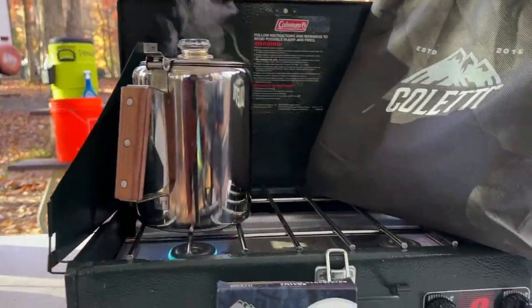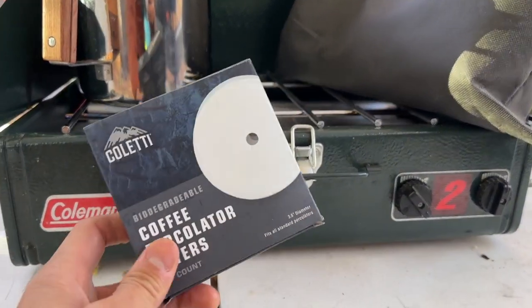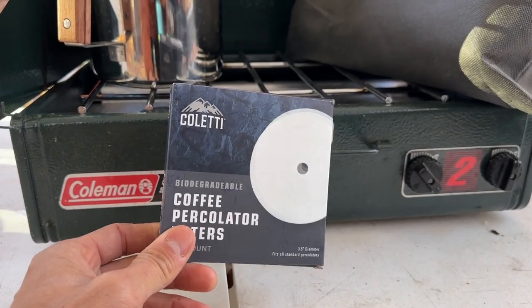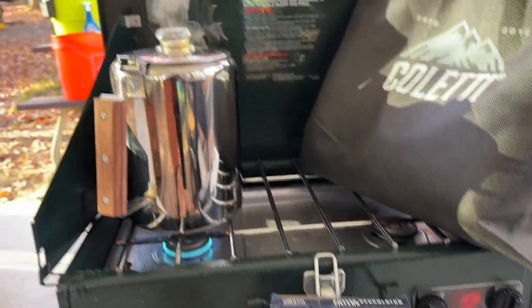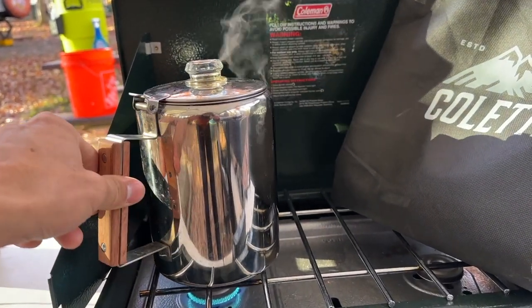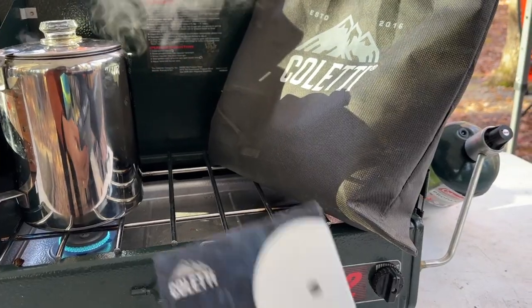So this morning we're going to make some quick coffee — it's going right now. We decided to use the paper percolator filters. They also have the polyester, but the whole reason we use these percolators is to stay away from brewing in plastic, so I'd definitely go with the paper.